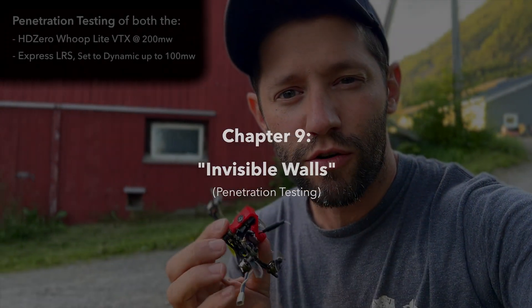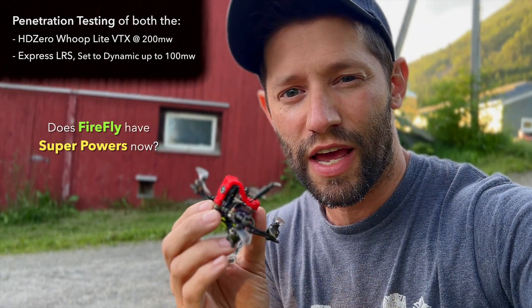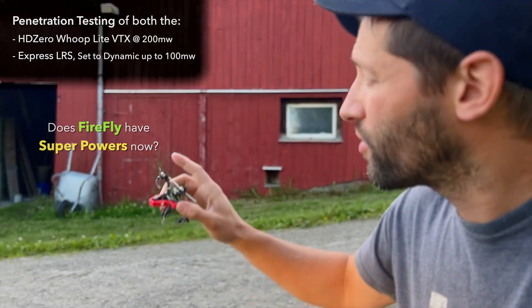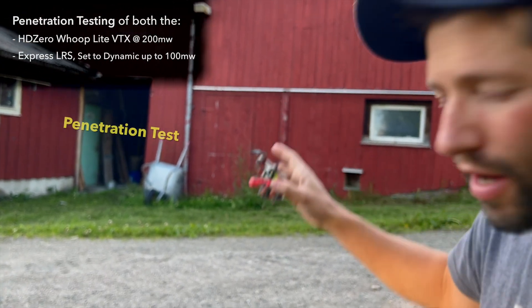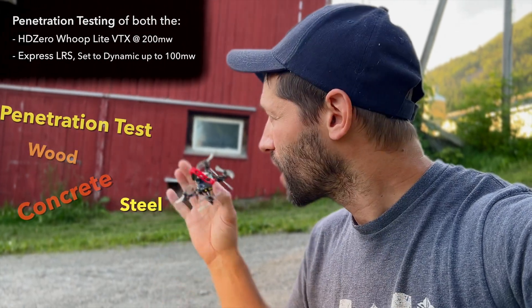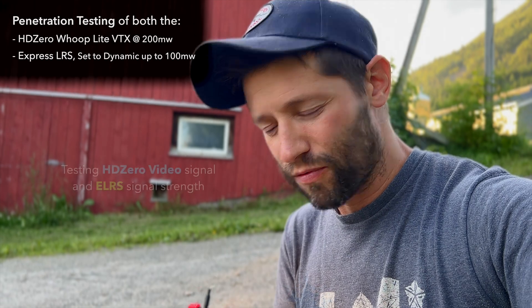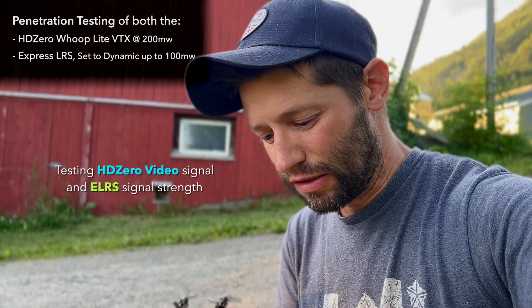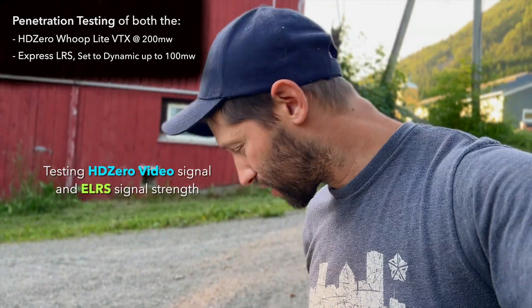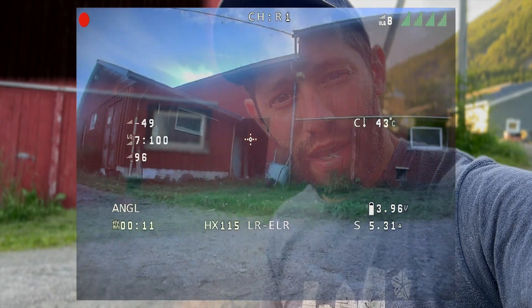Now we're going to do a penetration test of this HD Zero Whoop Lite VTX by flying around through this old barn. The barn itself is made out of concrete, steel, and wood, and it's got a lot of different rooms. We're going to see how many rooms we can get through before this thing completely loses signal — either video signal or potentially this new ELRS signal. I'm hoping both will do pretty well.